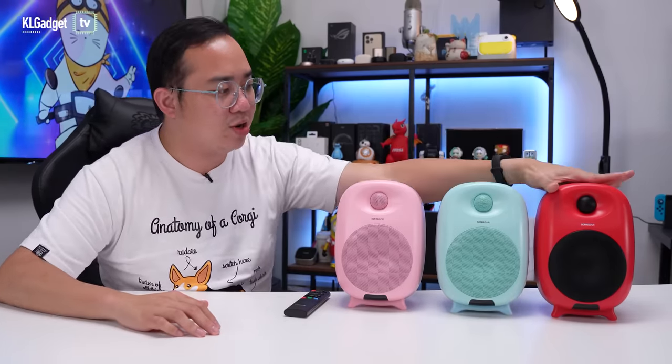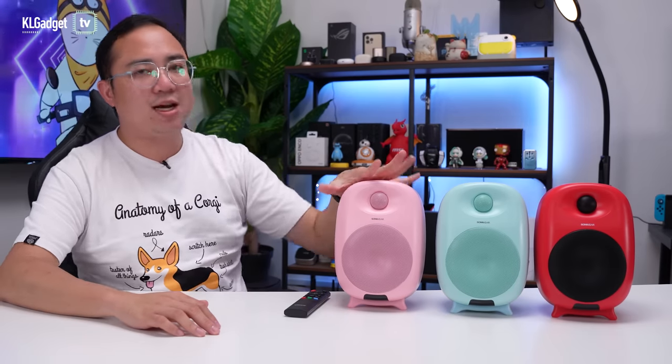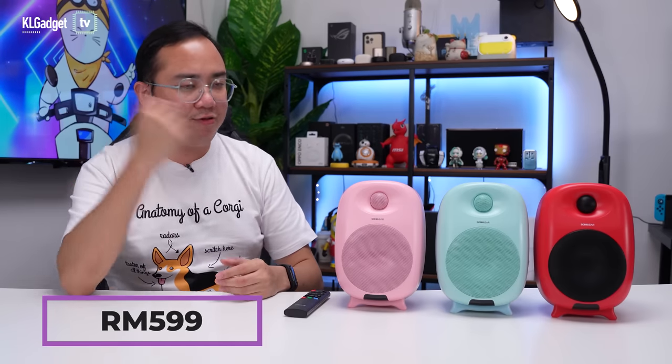So we have the red color model, the mint color, and the pink color right here. The reason why they are called Sonic Gear's reference speakers doesn't mean they are actually reference speakers per se, but they are the brand's best speakers you can buy right now. These retail at RM599, but for a limited time you can buy them at RM499 at our store at Good Deals by KLG.